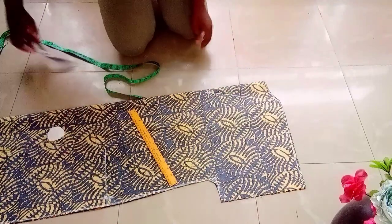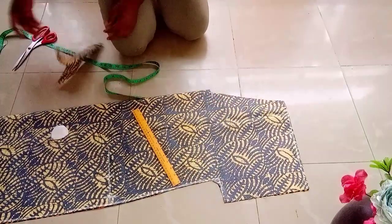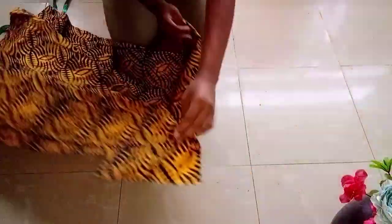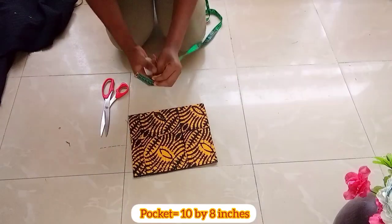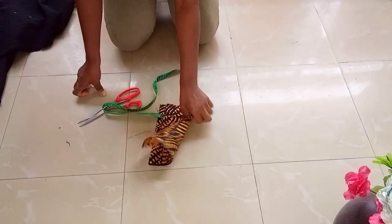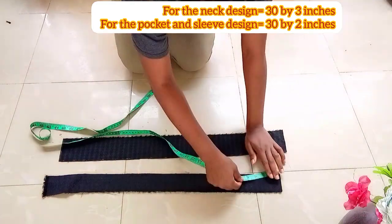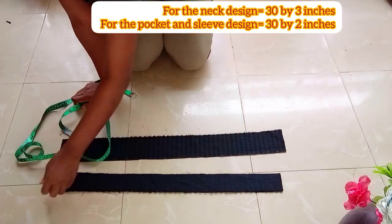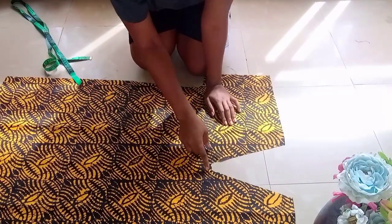This is the front piece. The pocket is 10 by 8 inches. For the design, you can make those to be longer — 30 inches or 35 inches — depending on if you have enough fabric. The pocket and sleeve strip is 30 by 2 inches. The neck design is also 30 by 2 inches.